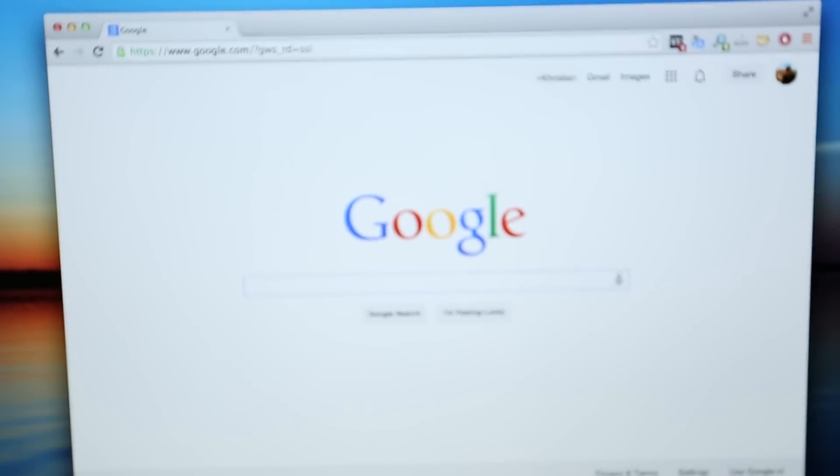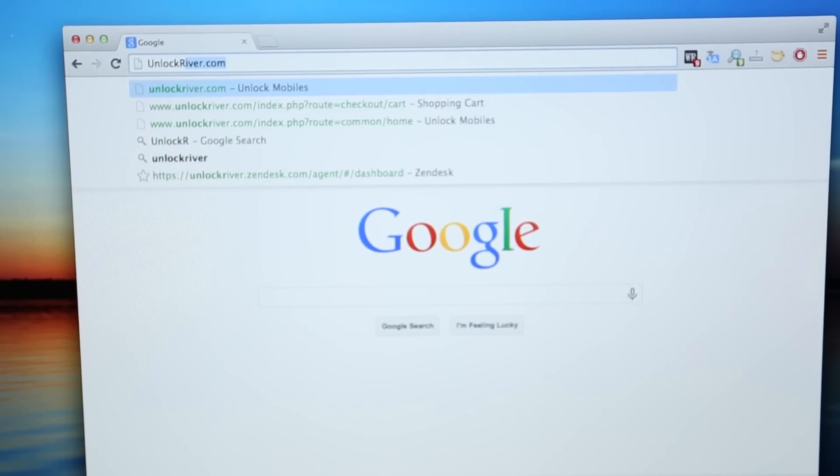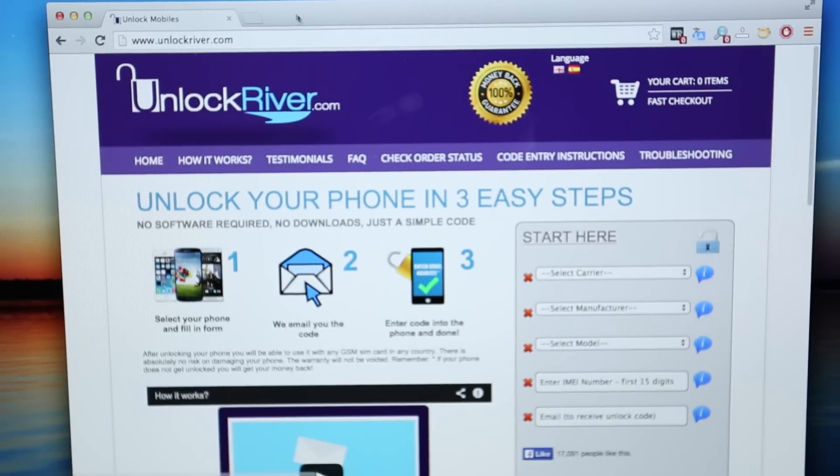Just make sure you open your internet browser — I use Google Chrome — and you will go to the website unlockriver.com. On this website, we're going to request the unlock to unlock this iPhone.